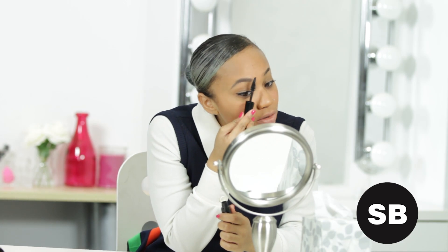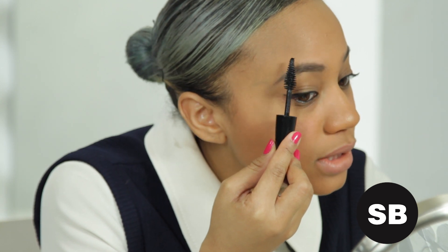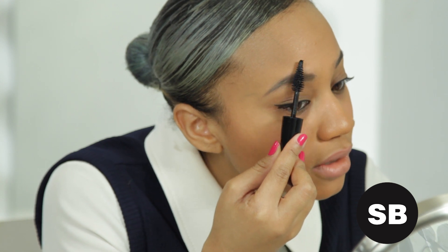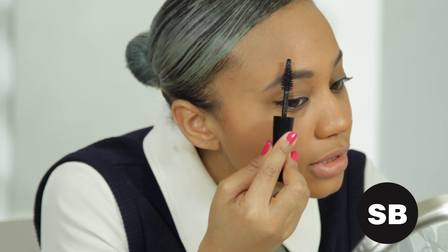Once you're done with the brow, you just want to set it with a little mascara. This holds the pencil in place and adds a little more color if you've got a light brow. Just be super gentle because you don't want to get any clumps caught in the hair.